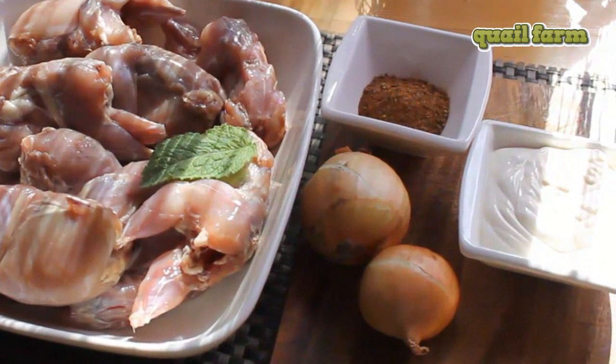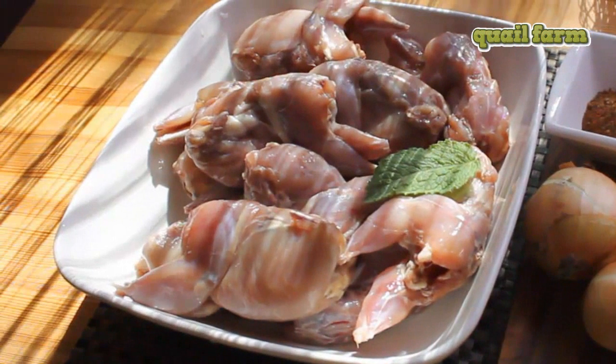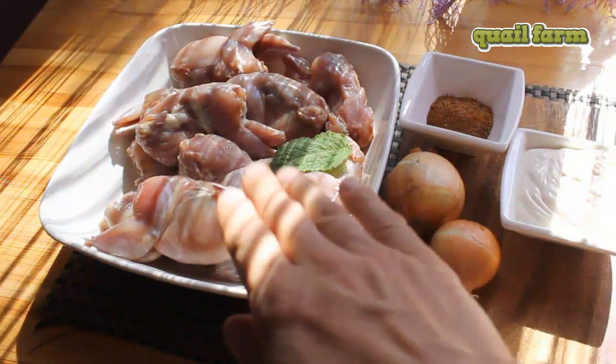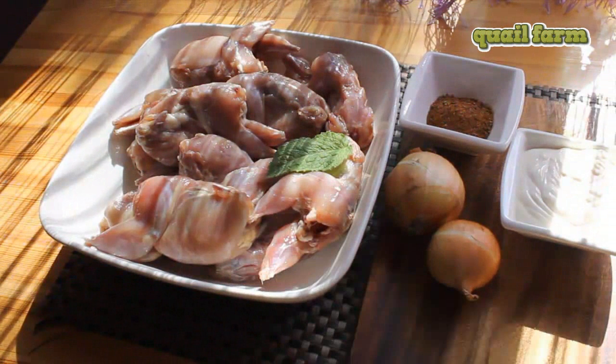Quails are small birds, similar to chicken, but the difference is that their meat is much more tasty than chicken's meat and also much more healthy. So before actually cooking the meat, we need to do a quick marinade.